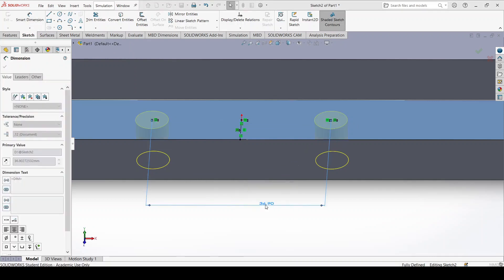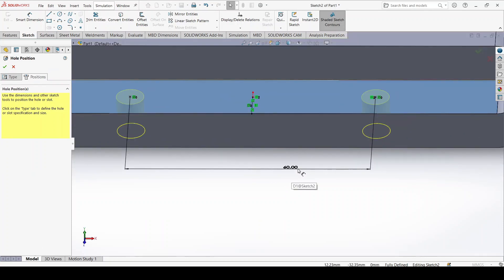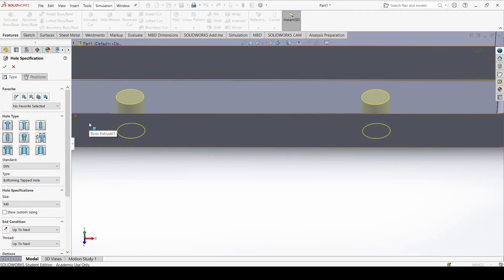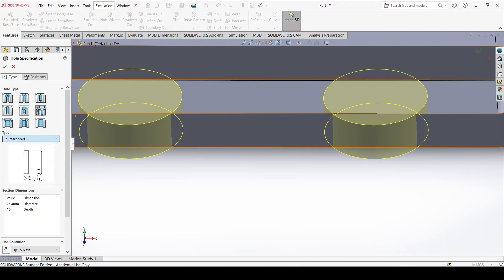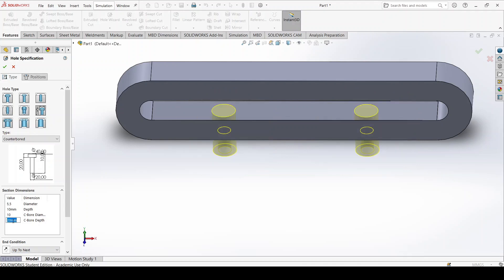I pick the nominal measurement without tolerances for now. In the Type tab, I go into Legacy Hole and pick Counterbore, since this hole is counterbored. The through-hole diameter should be 5.5mm, which is sufficient for an M5 screw. The depth is set by the end condition. The counterbore diameter should be 10mm and the counterbore depth should be 5.4 millimeters.